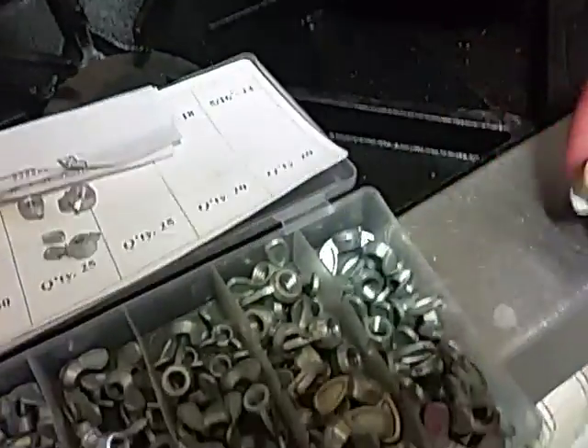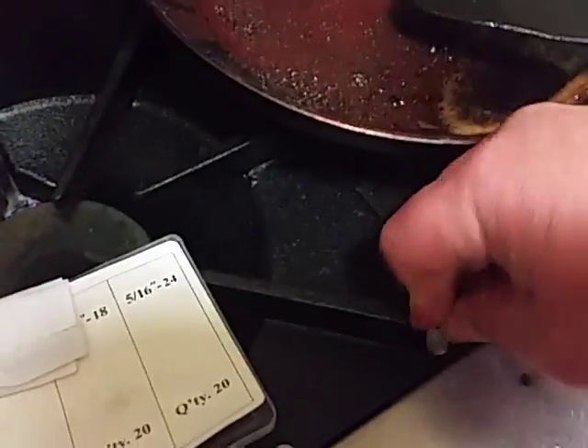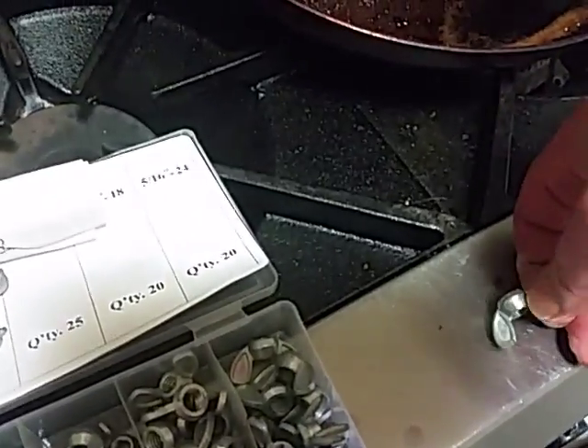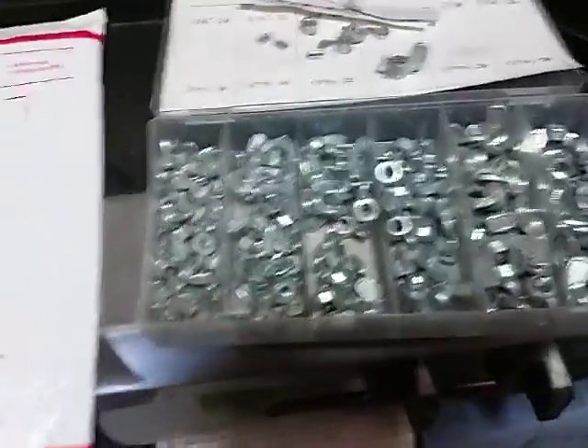Let me go ahead and get the biggest one here. Not sure if I can break this one with one hand. Let's see — yep, there it goes. I mean, they're just totally useless. Piece of junk. But I paid $5.99 for that one from Harbor Freight.